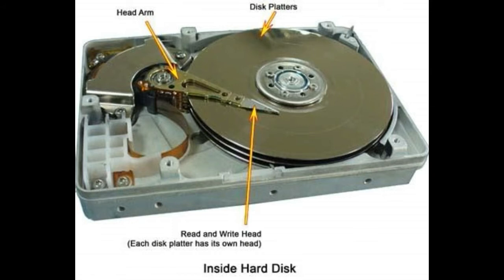The platter size is called the form factor of HDD. The platter sizes are 5.12 inch or 3.74 inch etc. These platters are made from aluminium alloy because of their strength and light weight.